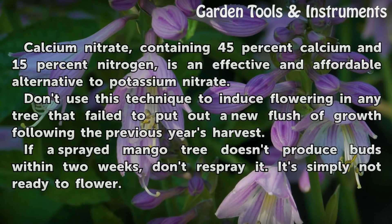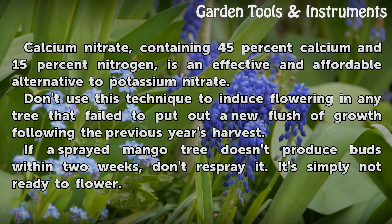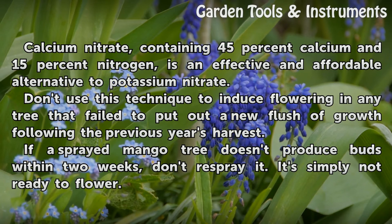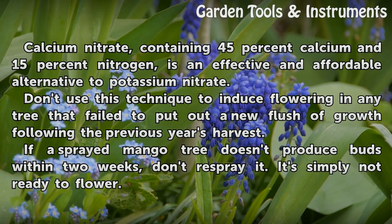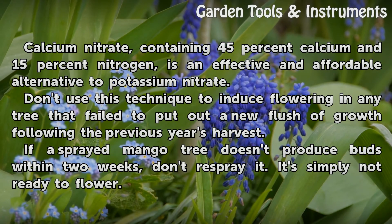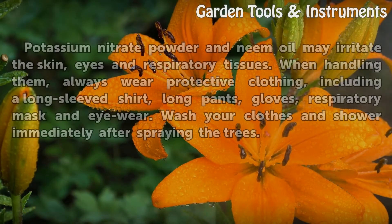Tips: Calcium nitrate, containing 45% calcium and 15% nitrogen, is an effective and affordable alternative to potassium nitrate. Don't use this technique to induce flowering in any tree that failed to put out a new flush of growth following the previous year's harvest. If a sprayed mango tree doesn't produce buds within 2 weeks, don't respray it — it's simply not ready to flower.